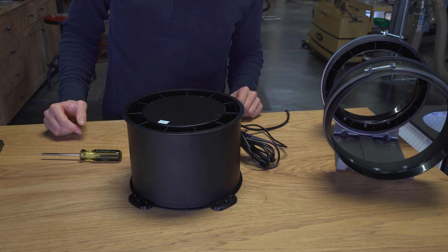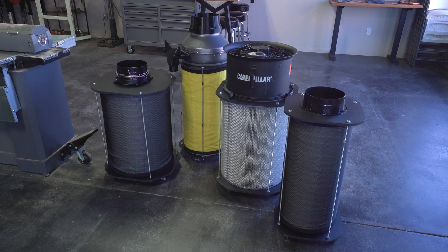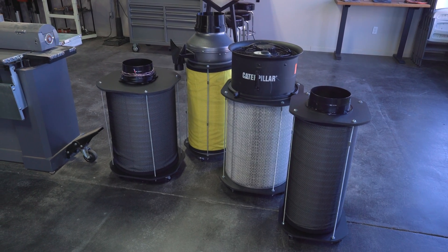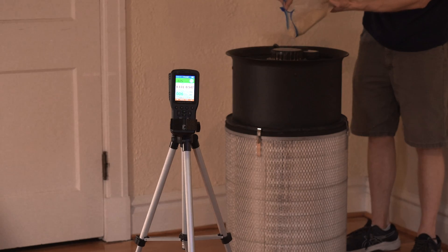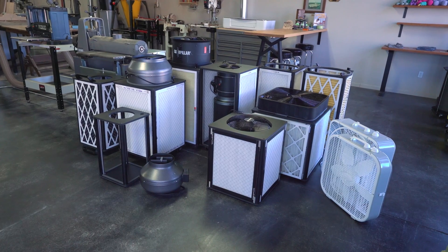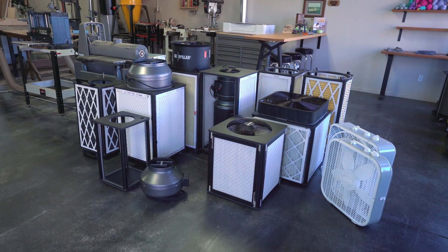I literally could not do any of this without that support. You may have seen a few other air filter designs peppered throughout this video. In the next episode, I'll dive into woodworking cartridge filters and all the things you can and cannot do with them. I made a ton of these kits for this launch — if you want a free one, I will send it out to one of the first 300 that drop a relevant comment in the section below.